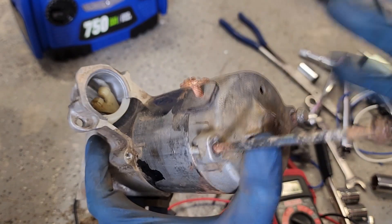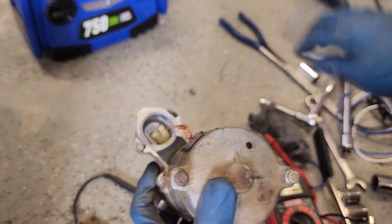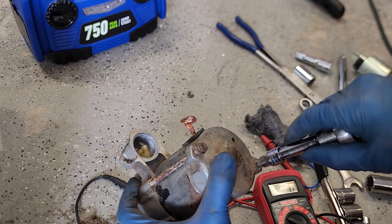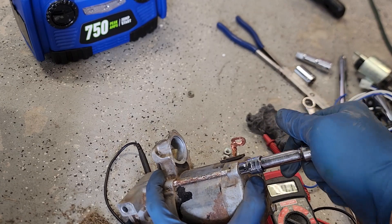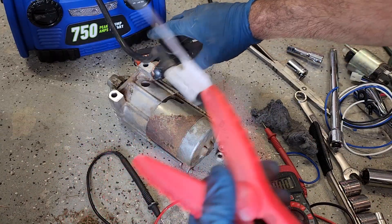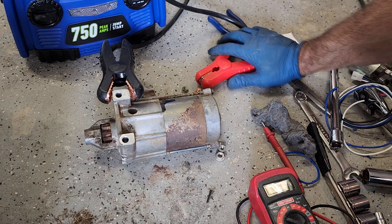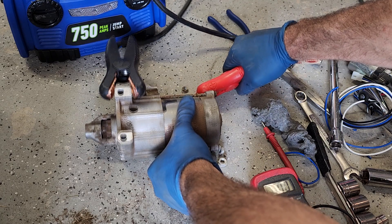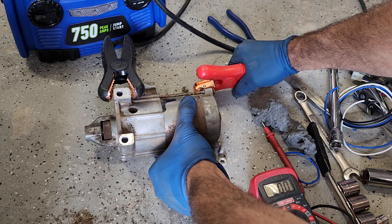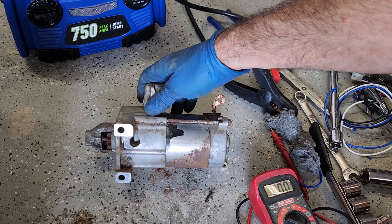Very curious to see if I stumbled across the cause of the issue accidentally. And if so, I guess I've ordered another starter for no real reason. I'm betting it works, guys. Look at that, folks — and that is how you can redo a cranky starter on a John Deere X340.